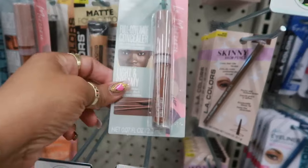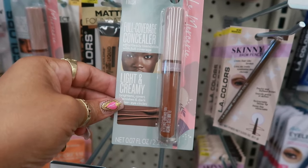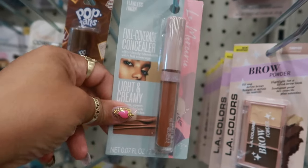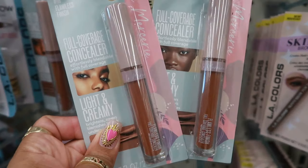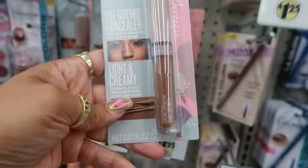Full coverage concealer right here. There's different shades — this one is number 120. And then I see 118. So let's see the difference. And there's also 119.